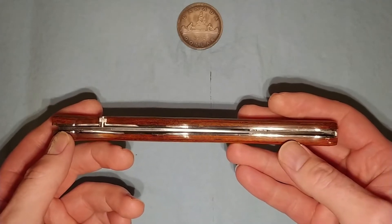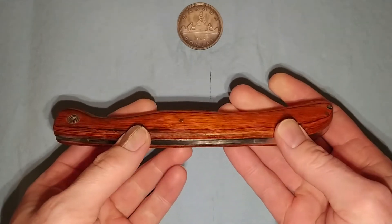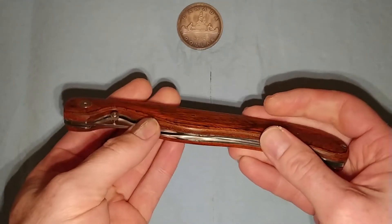I'm not sure how well you can see that, but you can see how thin that blade is. It's got a thumb stud. It has rosewood handles — I believe that's rosewood, I'm not 100% sure.